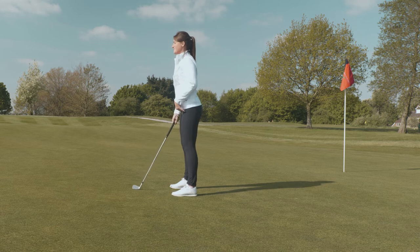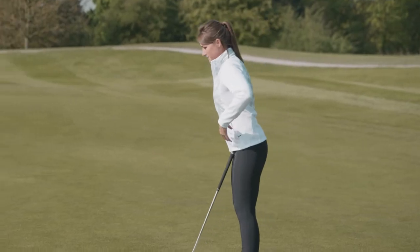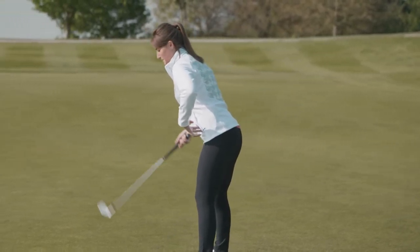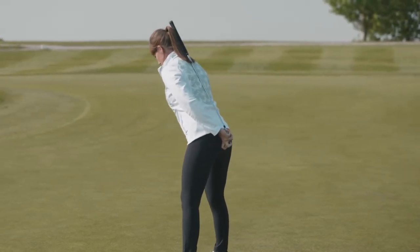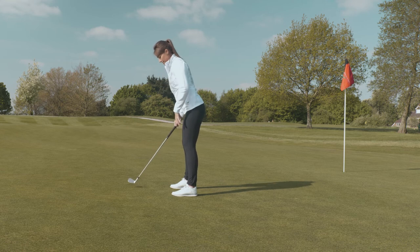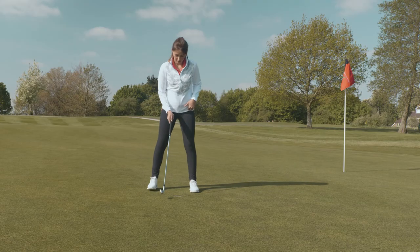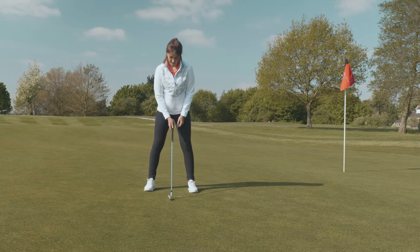Start standing up nice and straight, then feel your hips get pushed backwards in that direction. If you take hold of the front of your hips and push backwards, you'll notice that my back is nice and straight — so if we were to put a club or an umbrella against my back, it would be touching every part. Then from there, just a nice bend in the knees. The club will be in the centre of your stance with the ball there, and the hands are just hanging in line with the spine.